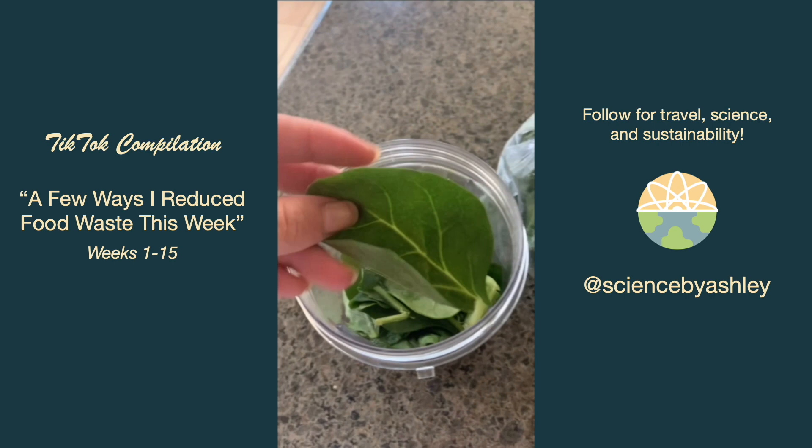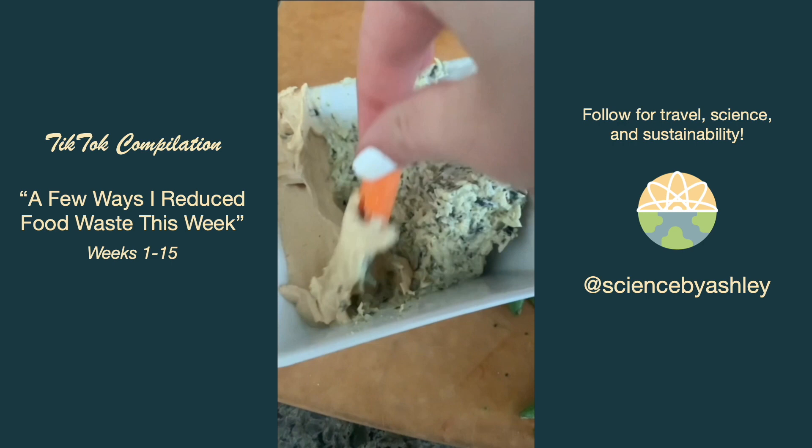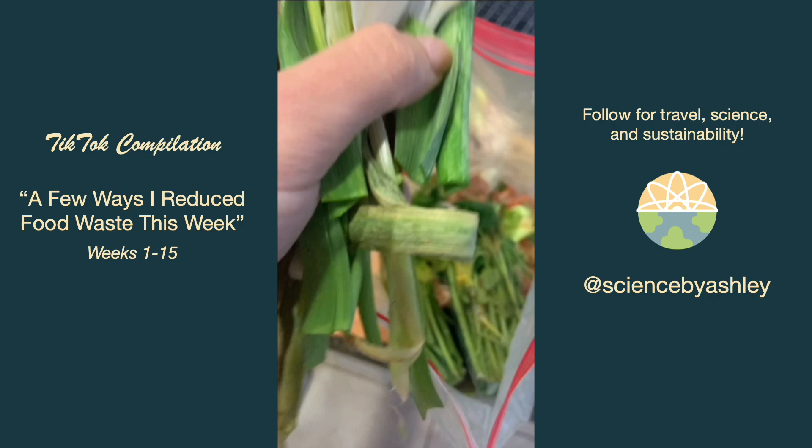I had a couple of dips that only had a little bit left and a couple of vegetables with only a few remaining, so instead of letting those camp out in my fridge I had them as a snack. I also finally remembered to use some of my celery leaves as part of a salad dressing blend, and I saved the parts of my green garlic I wasn't using for my stock bag.